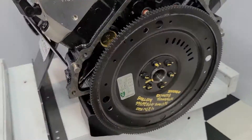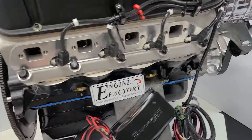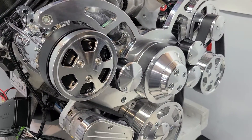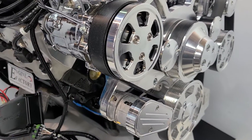Proper flex plate for the AOD transmission the customer's running, proper tooth count. We have the 8-ribbed serpentine Raptor pulley kit — a really nice system. It has a self-tensioning belt tensioner that keeps the tension on the belt perfect at all times.